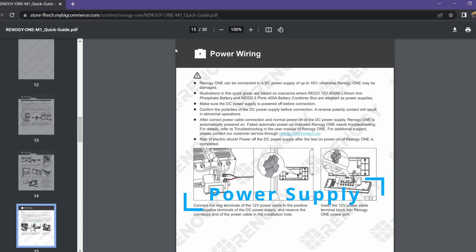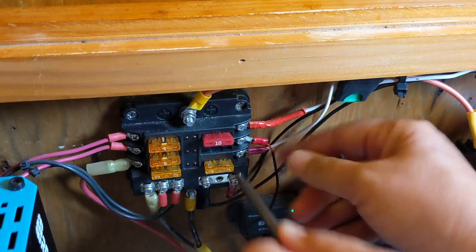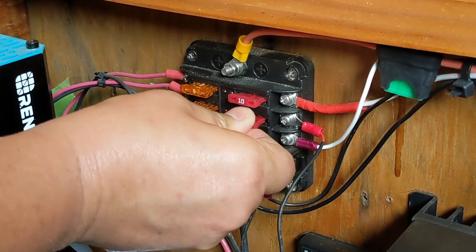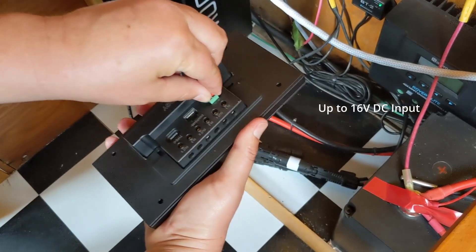There are various ways to provide power to your Renogy One. You can use a fuse box, a bus bar, or directly to your battery. In our case, we had some extra space in our fuse box, so we added the positive and negative wire, and then you just plug it in to the Renogy One.